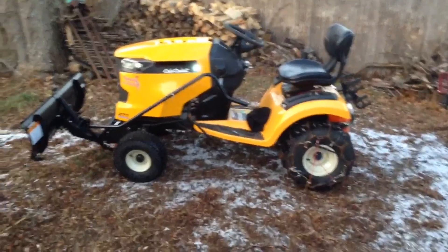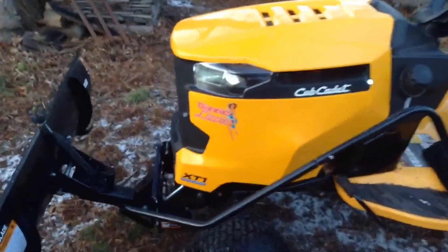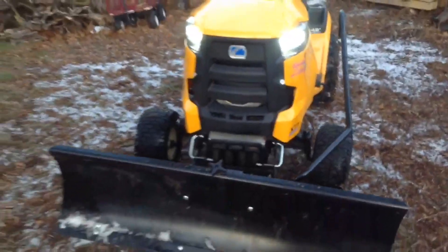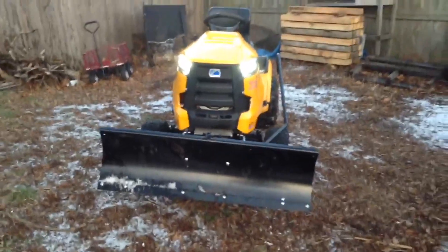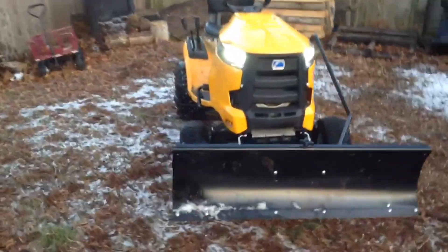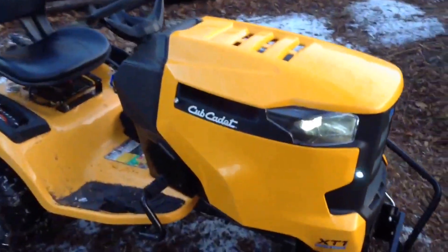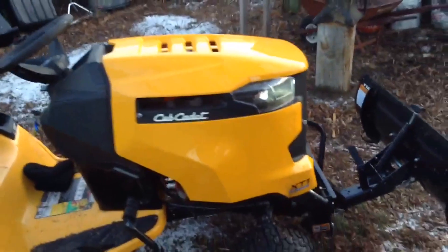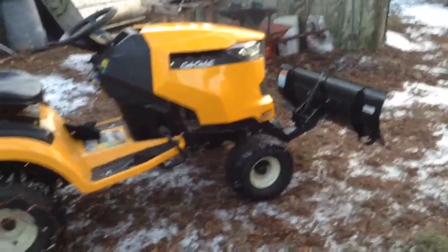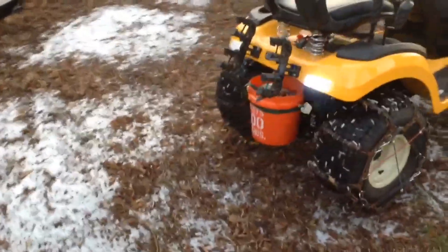Hey guys, welcome to my video on my Cub Cadet XT1 Enduro Series Garden Tractor. This video is going to be mainly about wintertime modifications to the tractor. Winter is a much different animal than summer, and hopefully you can pick up a few tips to make your winter plowing and snow clearing activities a little bit more efficient and a little bit safer too, because safety certainly is something that is important in anything we do.